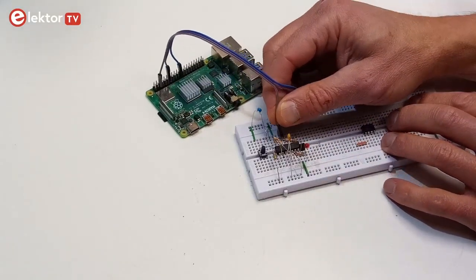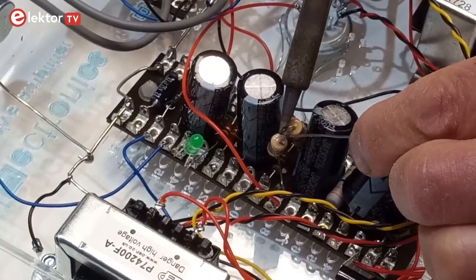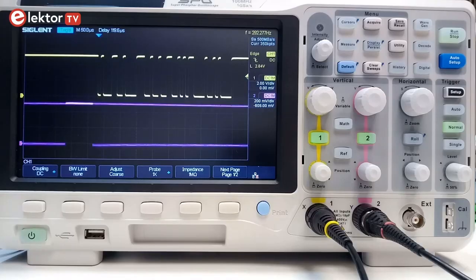If your thing is Arduino or Raspberry Pi based projects, or building and repairing audio amplifiers, or musical instruments, or guitar effects, there really is no need to invest in a 4 or more channel oscilloscope with hundreds of megahertz of bandwidth and many gigasamples. A two channel 20 to 50 megahertz oscilloscope is just fine.